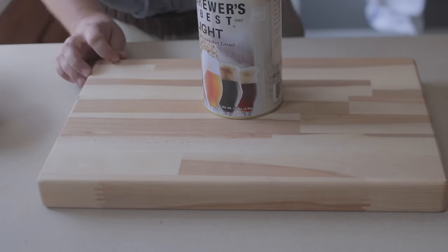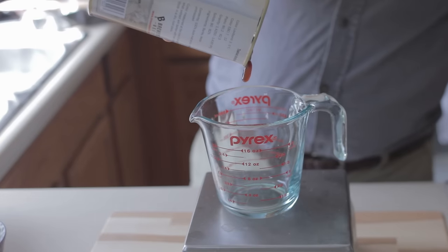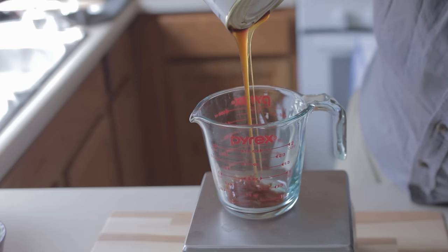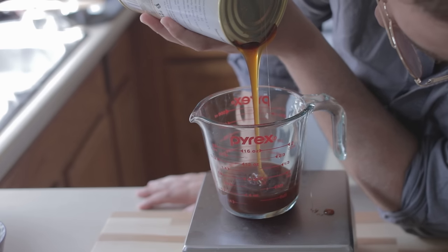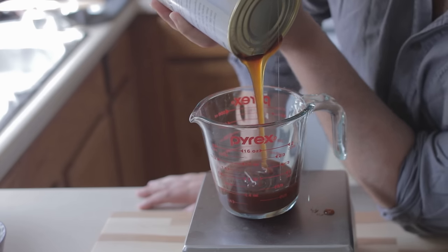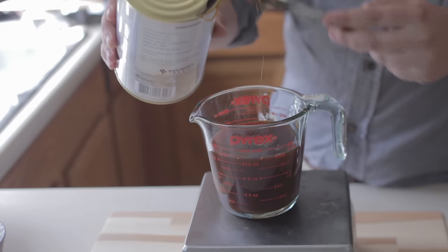To sweeten the root beer there are several options: plain sugar, molasses, honey, or any combination of those. I'm going to use some light malt syrup to give my root beer a light malty flavor. That's not strictly necessary — feel free to use whichever one you choose, though you may have to adjust the amounts depending on your sweetness preference. I'm going to measure out about two pounds or about one kilogram of malt syrup.